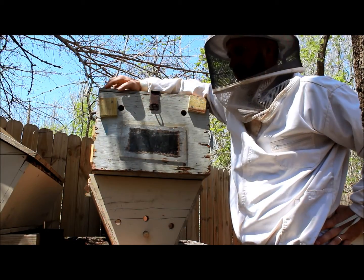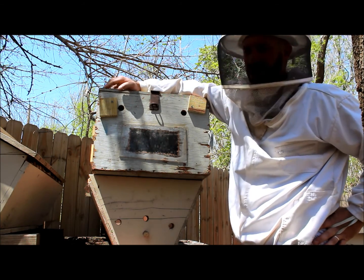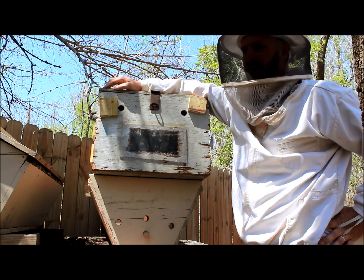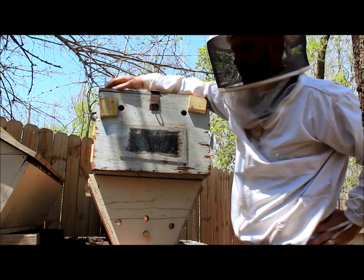A buddy of mine, a farmer, called me and had a swarm up at his place. So I got my nifty bee box and went in, got the swarm off an apple tree, and we're just going to dump it here in this top bar hive.